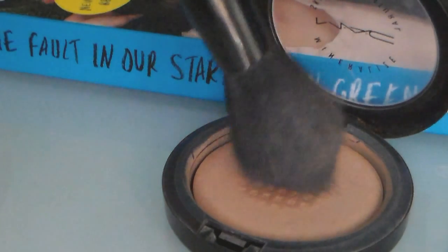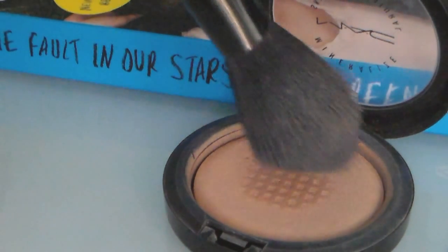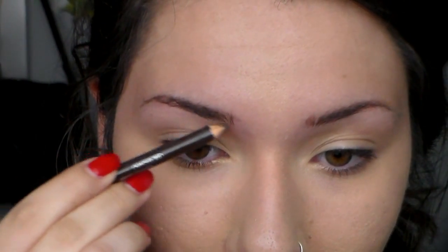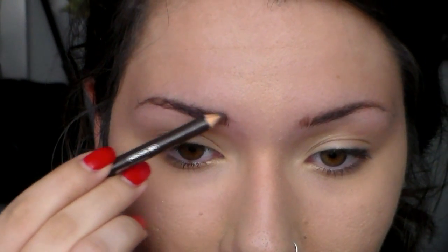I'm just going to set everything with a powder. Next I'm going to use this Essence eyebrow pencil just to give some definition to my eyebrows and fill in any spaces.